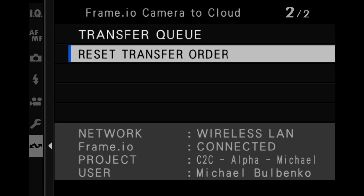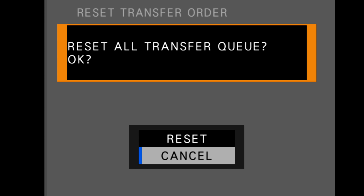What do I do if I change my mind about the uploads? If you decide you want to stop what was being sent, go to the very last item in the Frame.io menu, go into 'Reset Transfer Queue,' and it will erase the entire transfer queue you had enabled. You then go back to the beginning and reselect the files you actually do want to send.